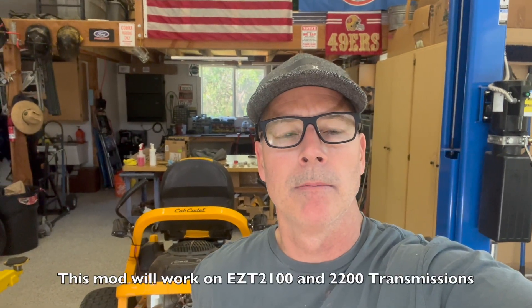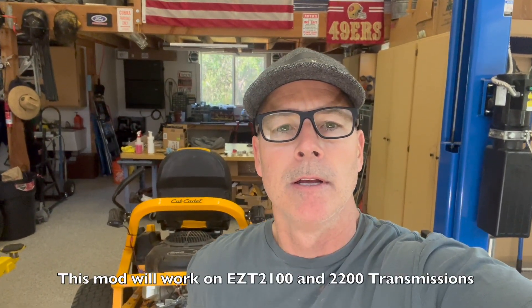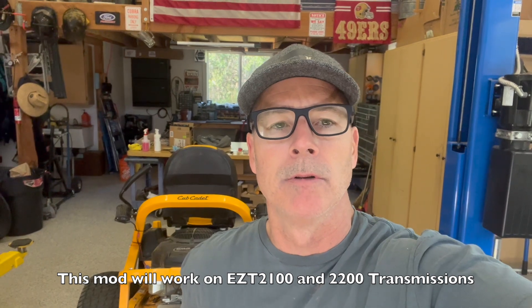The EZT 2200 transmission in my Cub Cadet ZT1 — I'm going to be adding some drain plugs for a little bit more serviceability, without having to extract the oil out of the top of the case. It just doesn't work super awesome, and I want to have a drain plug in each transmission. I've done some research and it looks like it's going to be possible to do.